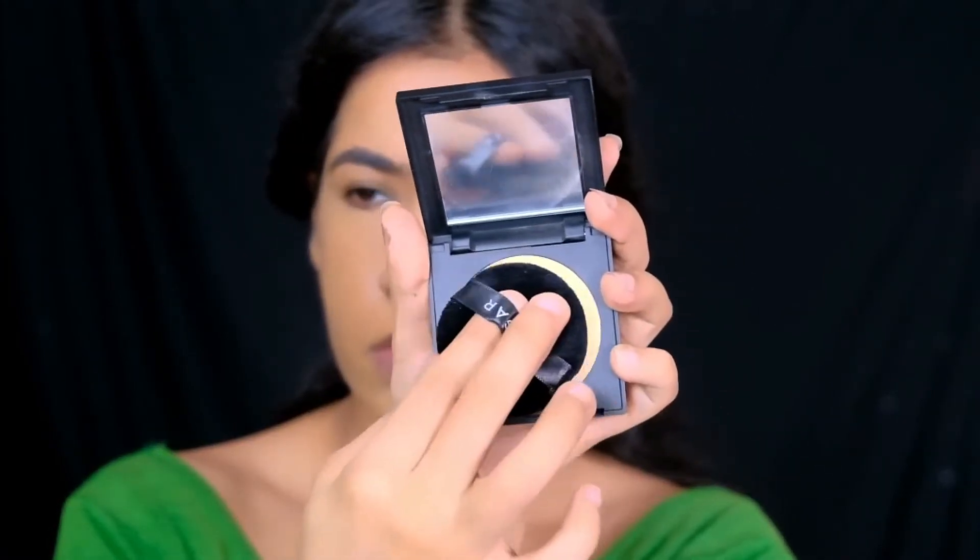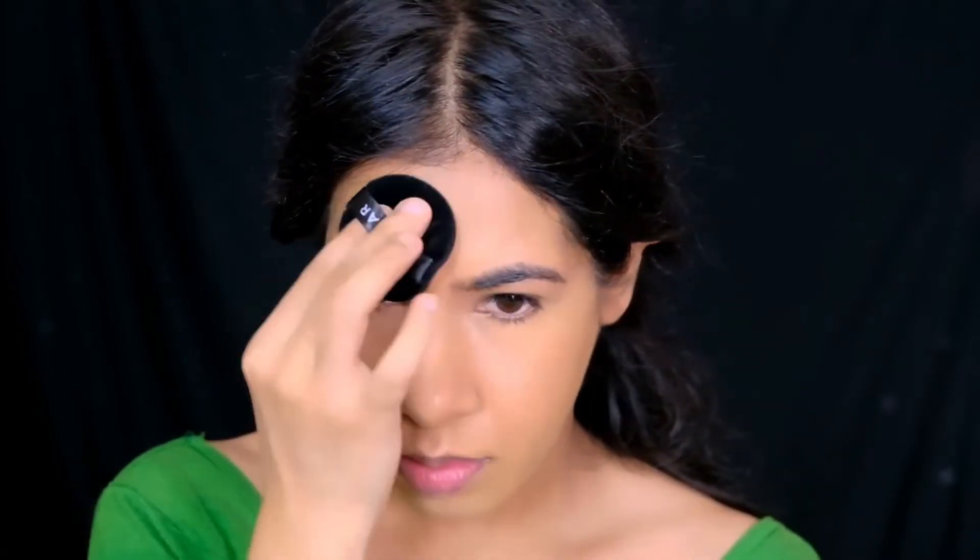To set my concealer so that it doesn't crease on me, I'm using the Sugar's Banana compact powder on the areas that crease the most.